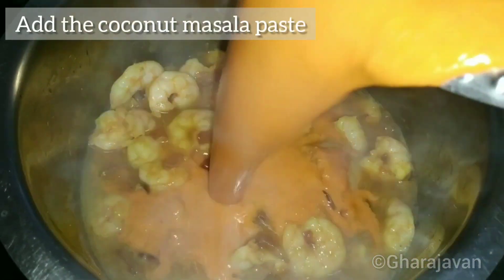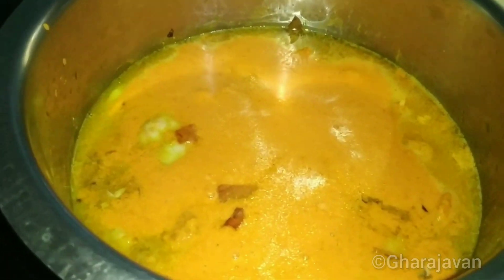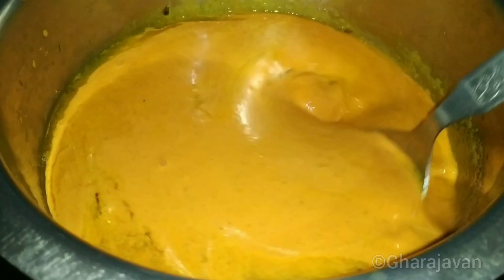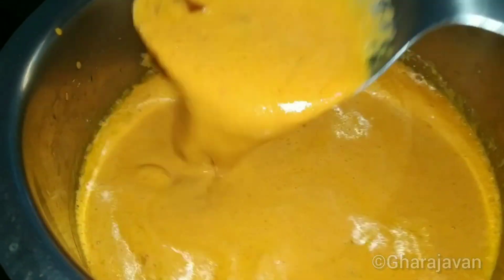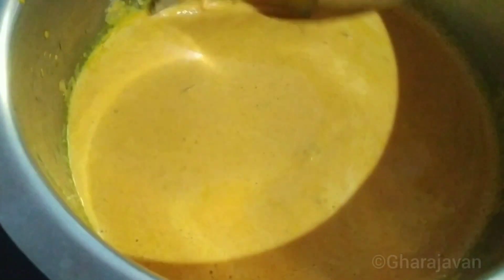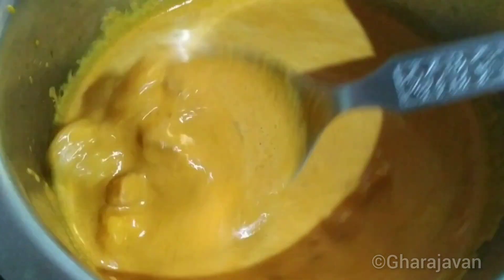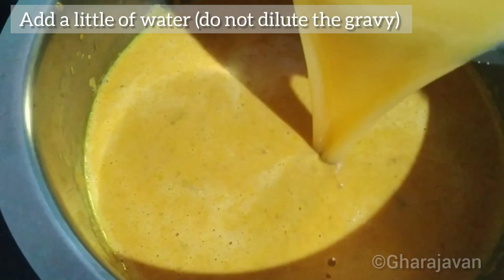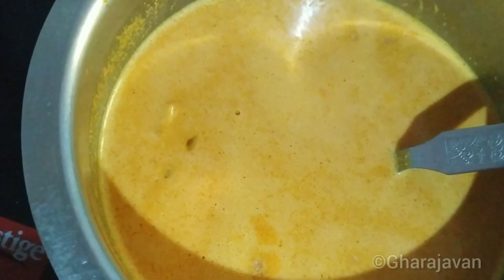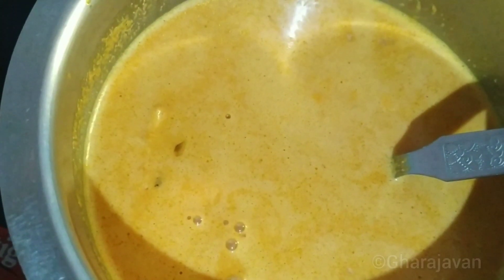Now add the coconut masala paste. I would like you to share your comments in the comment box below — please also share any Konkan authentic recipes which we can try. You can add a little water from the leftover masala. Add salt according to your requirement and mix well.